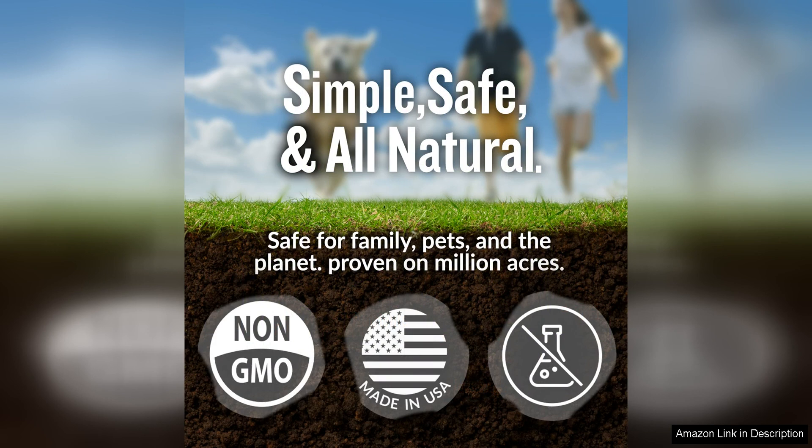Overall, I highly recommend the Turf Titan Thatch Buster All-Natural Lawn Aerator Grass Dethatcher Liquid to anyone looking to improve the health and appearance of their lawn. With its environmentally friendly formula, easy application, and impressive results, it is a top-quality product that delivers on its promises. Give it a try and get ready to enjoy a lush, green lawn that will be the envy of your neighbors.